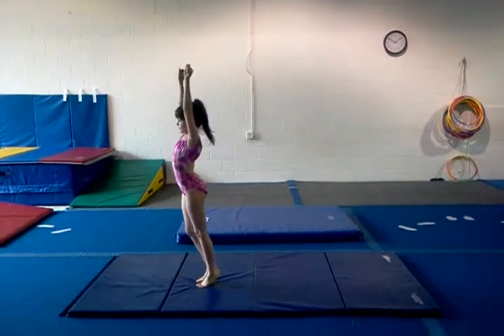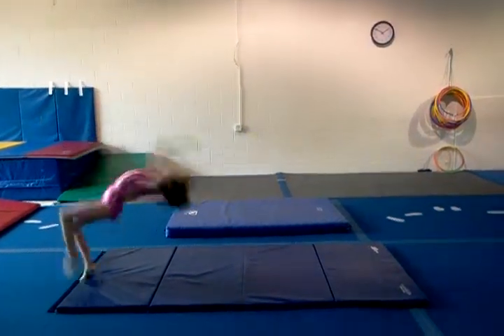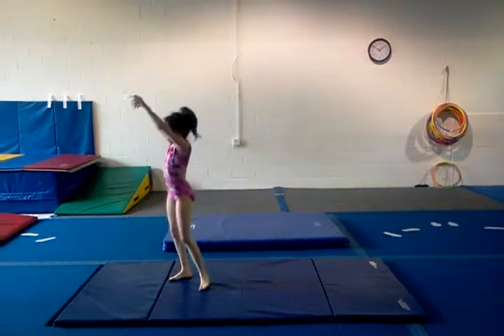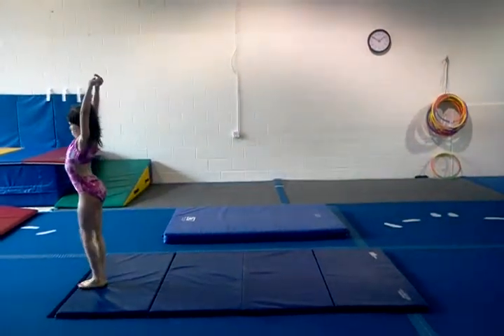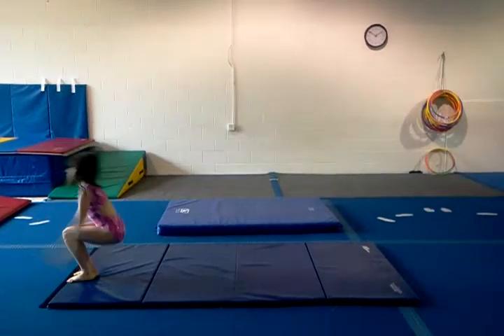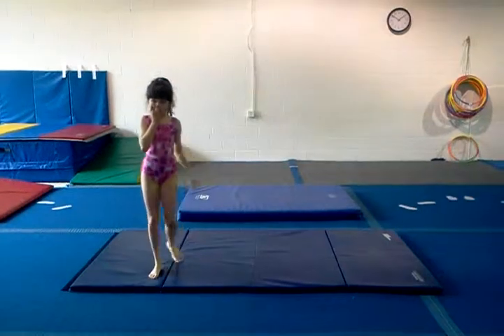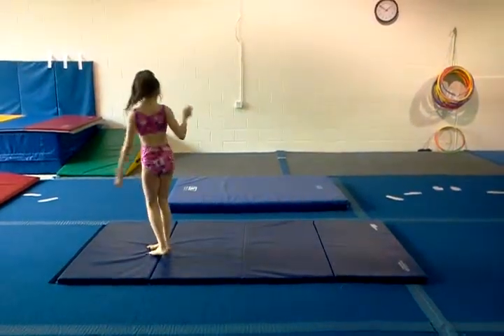Woo-hoo! Try to do one without landing on your knees. Look at your hands and stand up at the end. Stand up. Okay, scoot back. Your toes are over the edge of the mat. Start on the first line. Right there.